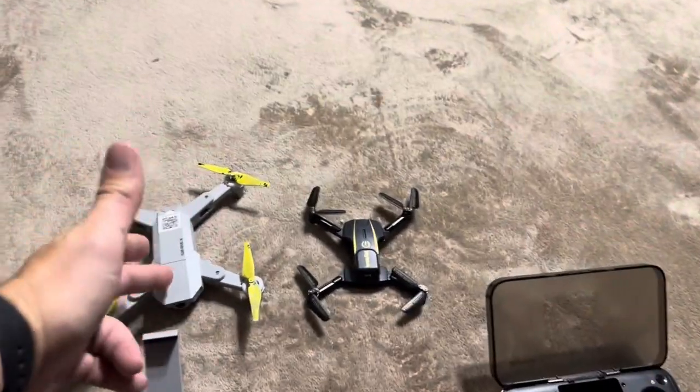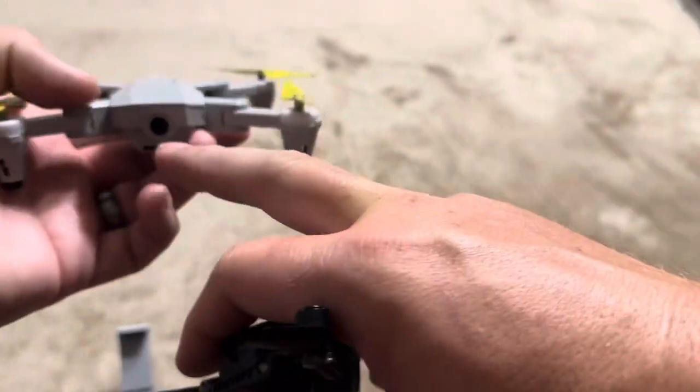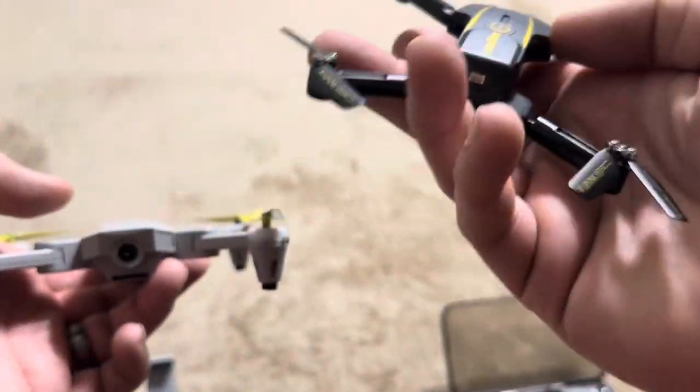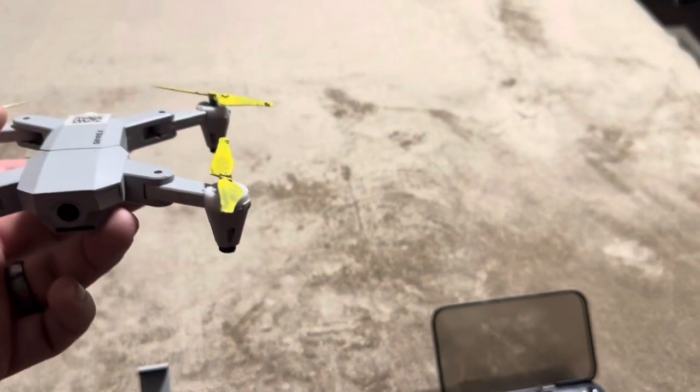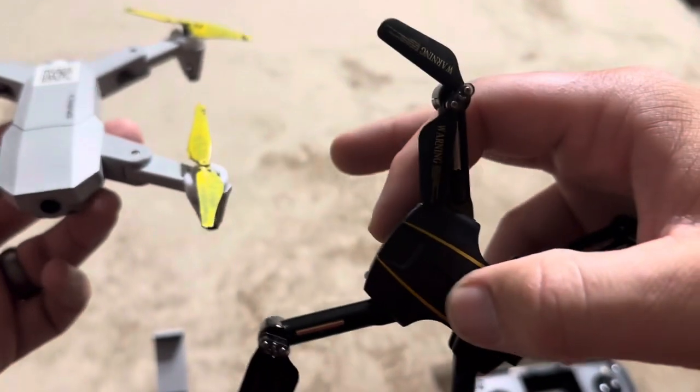There's going to be one major difference between this Simrex drone and the SEMA X200 drone, and that is that the Simrex actually has a camera on it, whereas this one from SEMA does not. That is a huge downside to the SEMA X200 versus the Simrex.